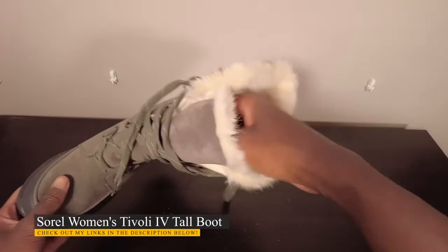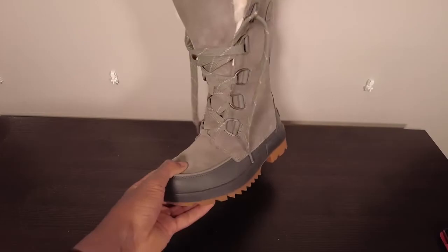Overall, she loves these boots. You'll love these boots. I hope this review was helpful for you. Thank you.